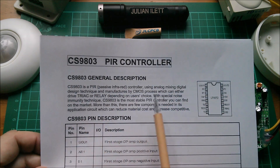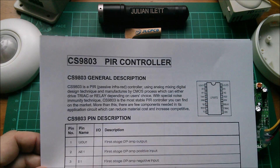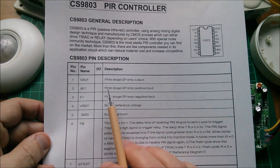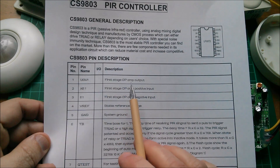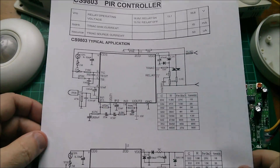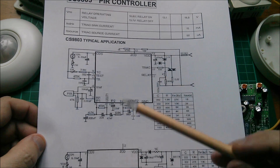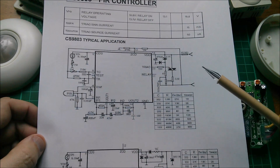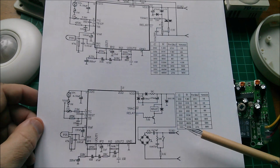The CS9803 has a passive infrared controller, analog mixing digital design, triac or relay depending on the user's choice, noise immunity technique. There's lots of talk of op amps - first stage op amp input, first stage op amp output, and so on. On the second page there are two application notes: this one uses the triac output and looks like it's using AC because there are components connected into the zero-cross detect input. This one is using the relay output.